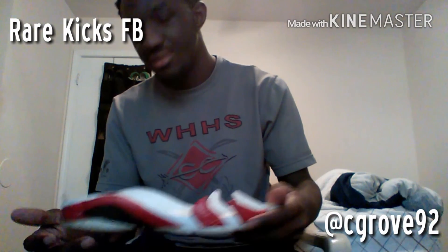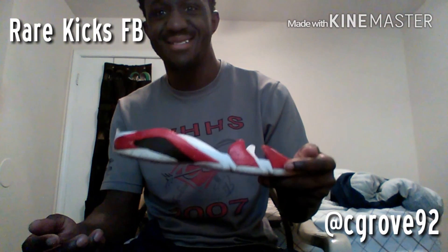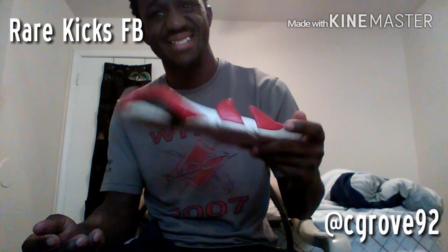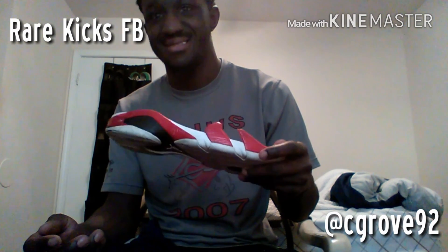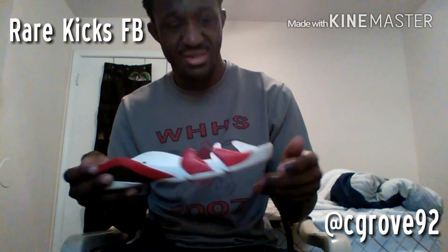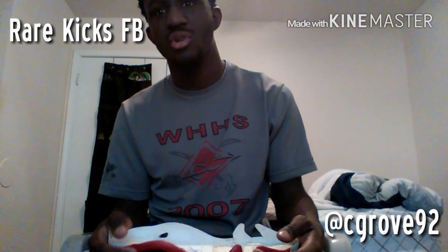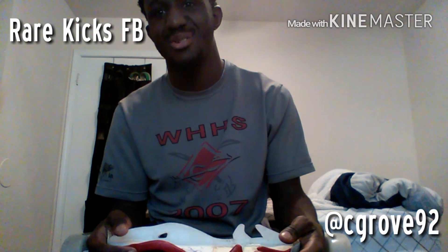These are a 1999 Jordan 14. They're old. The person that gave them to me — I was just gonna use them as a restoring project. I was gonna restore them and then do a custom on them.